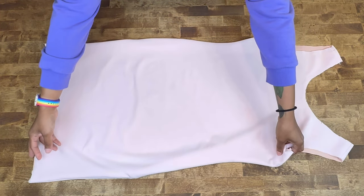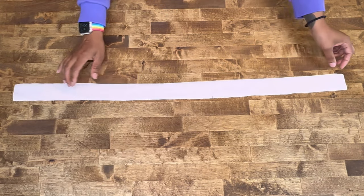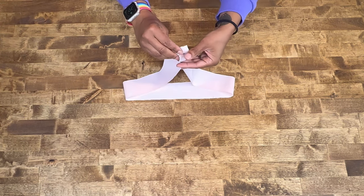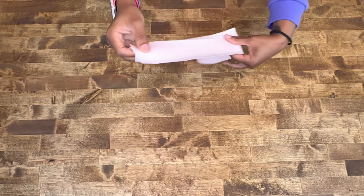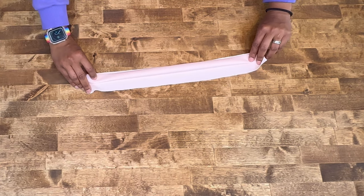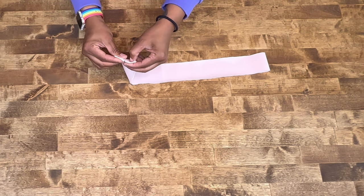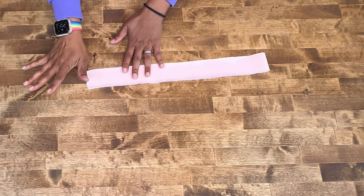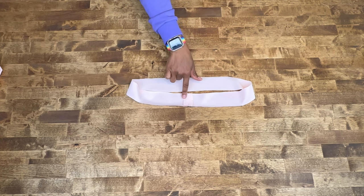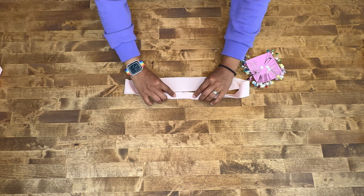Put the dress aside and grab pattern piece number three, which is your neck band. It should have notches on the edges. We're going to stitch at five eighths of an inch with a straight stitch and fold the neck band down to half of its length. Your neck band should look like this — press the seam allowance out with wrong sides together, then fold the neck edge down.